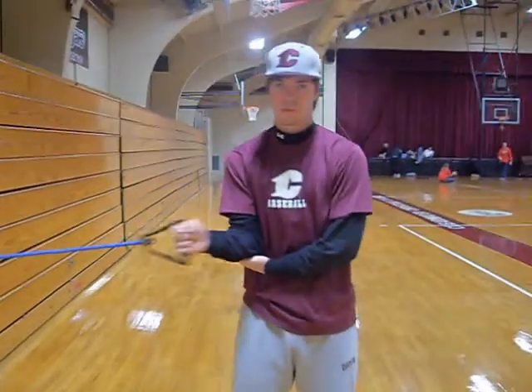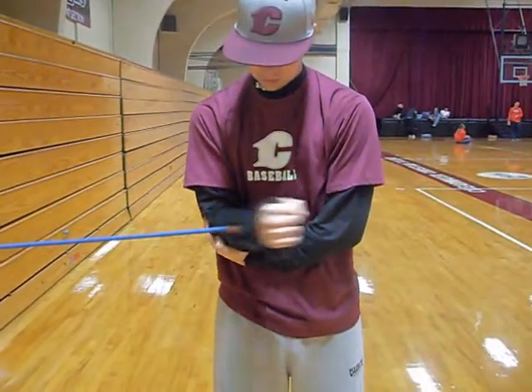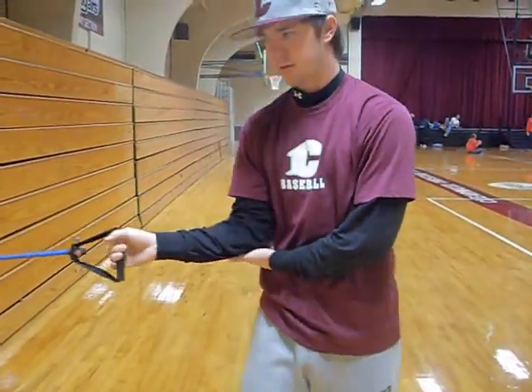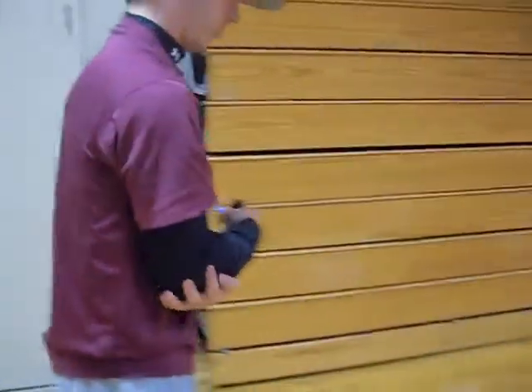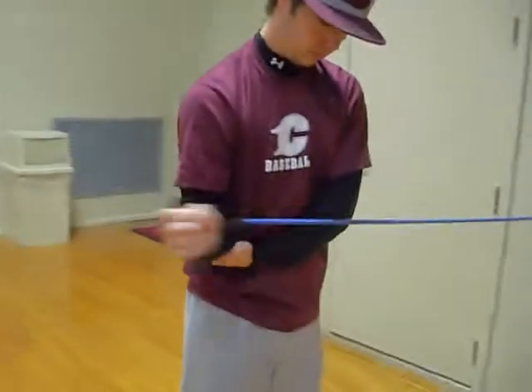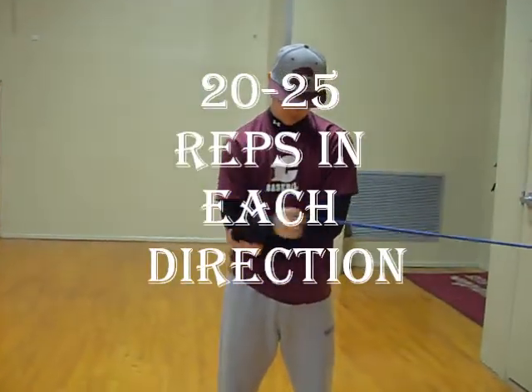Now let's take a look at some tubing exercises. The tubing exercises are going to work on the outer rotator cuff, the inner, the front, and the back part of the rotator. These exercises work on adducting and abducting the rotator cuff while still balancing the elbow.